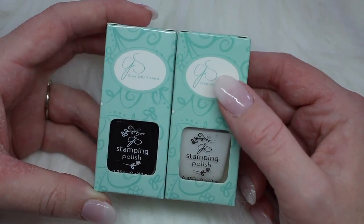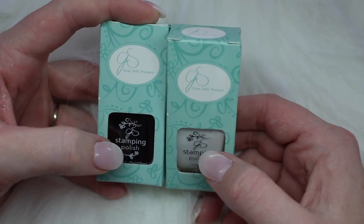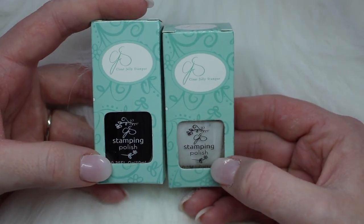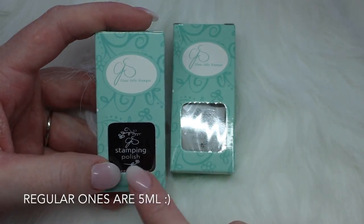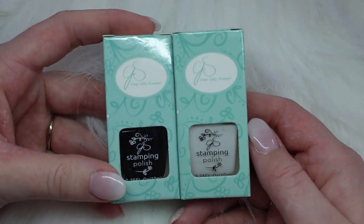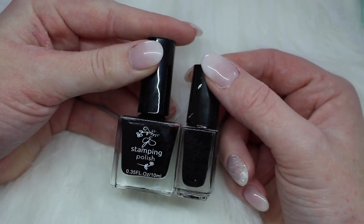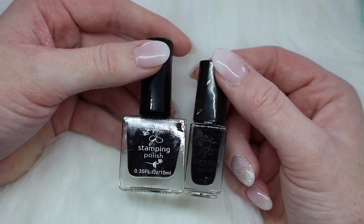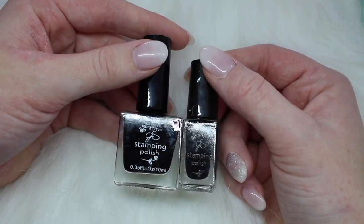I also picked up two stamping polishes in the 10 milliliter sizes. The regular ones are either three or five milliliters — I'll post the correct answer in the description. I picked up the black and the white in the bigger sizes. There is quite a bit of difference between the smaller and larger sizes, and I go through white and black the most, so I figured I'd grab the bigger size to have in my collection.